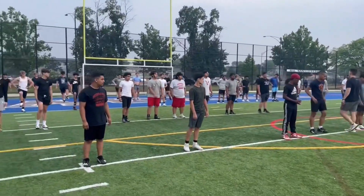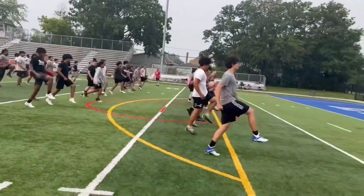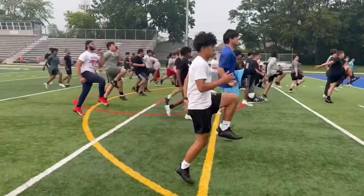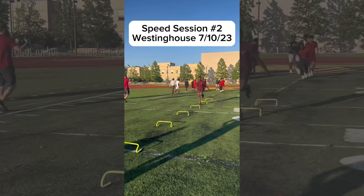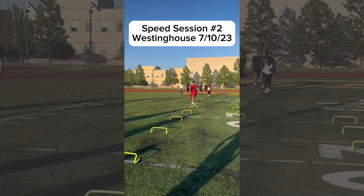Left leg straight, right knee, right toe up in front, just hold that position. There we go — knee up, shin's vertical, knee and toe up guys. Chest up, face up, feet up. Keep on deep, don't ease up, get faster through those first ones.